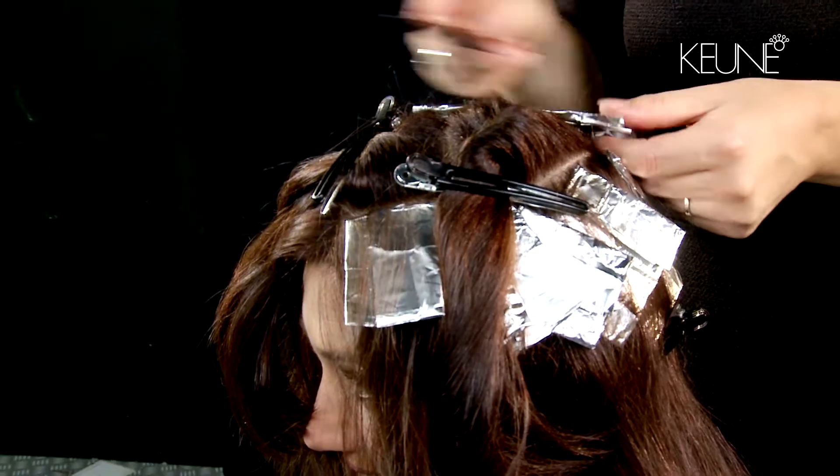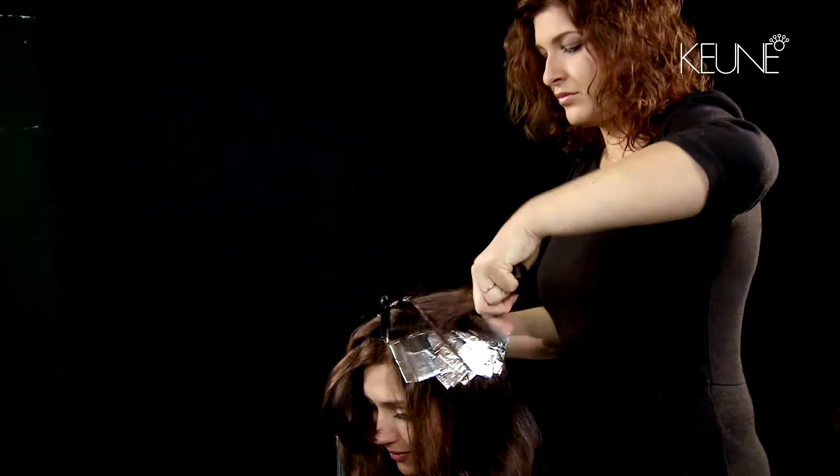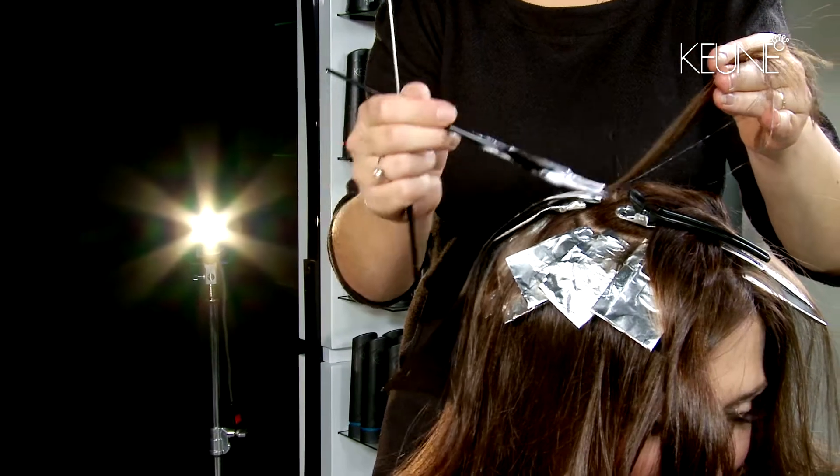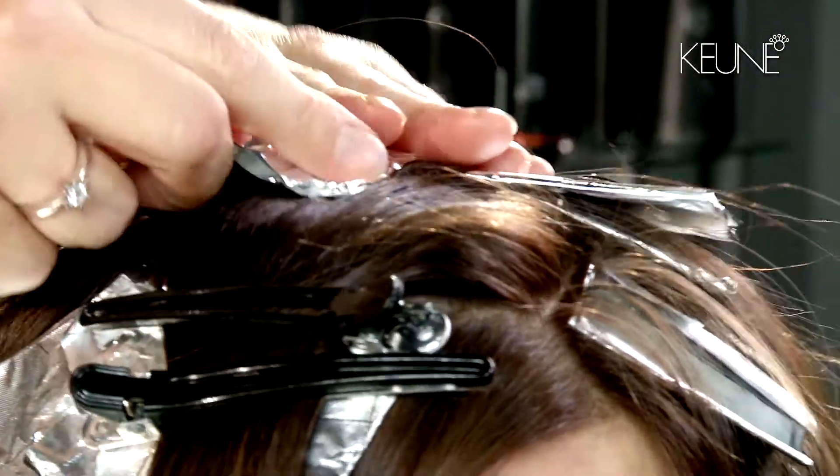For best results, push and paint the colour mixture onto the hair, saturating the top and bottom of each section and ensuring that each hair tuft has been completely surrounded by the colour.